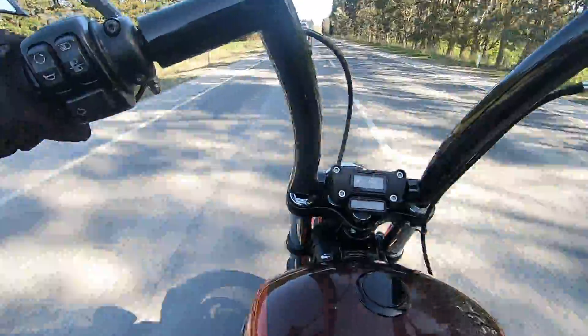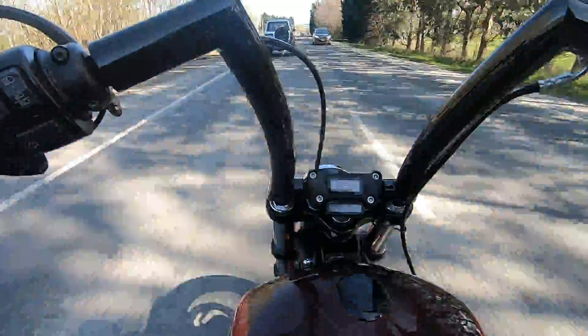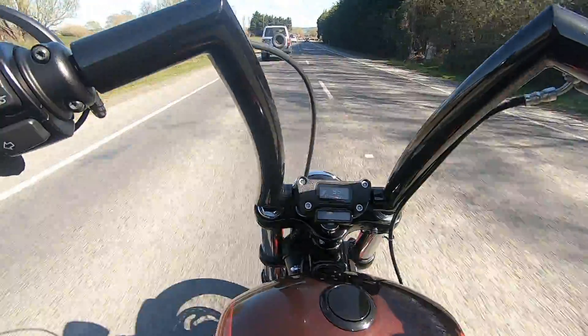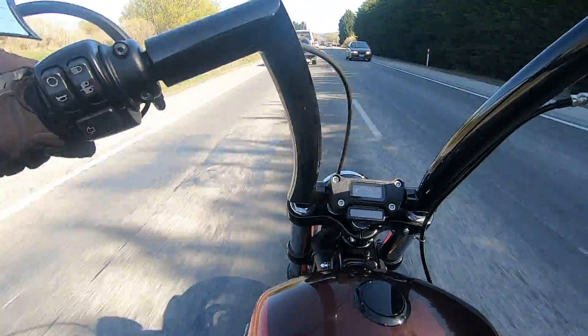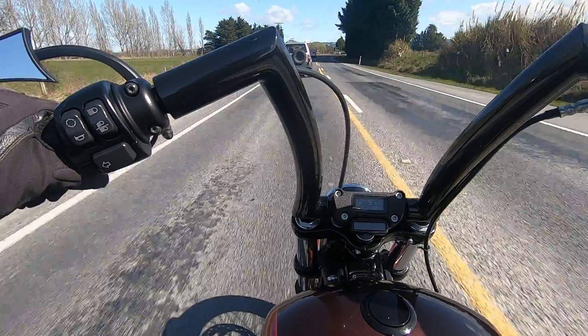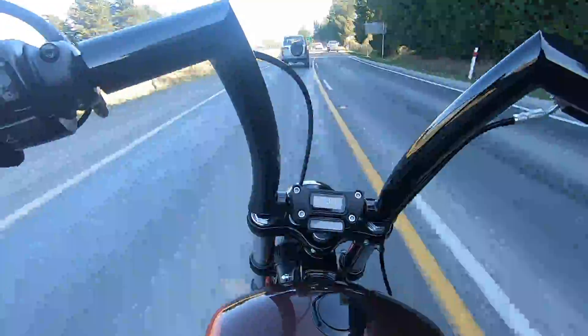I remember the first day I rode this bike recently. I was almost home, I thought I had it all under control. I turned my right indicator on to make a turn and accidentally touched the throttle and my head just went flying backwards. Holy crap — yeah, lots of power in this new bike.